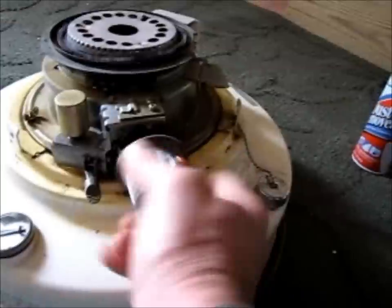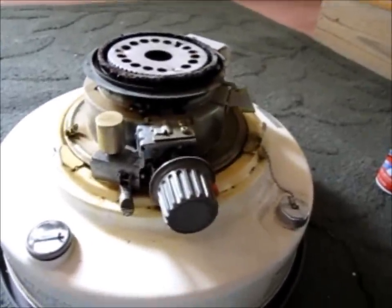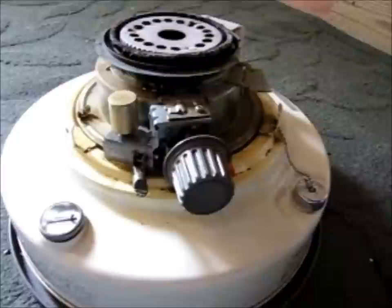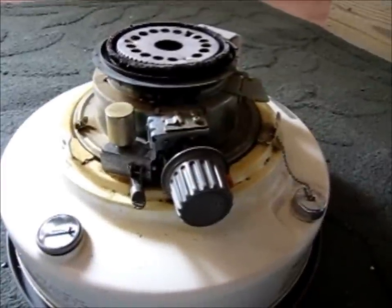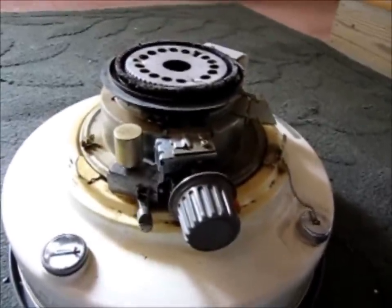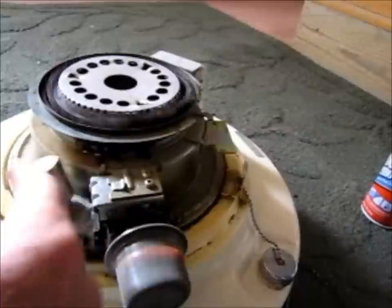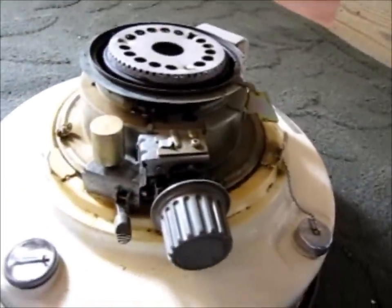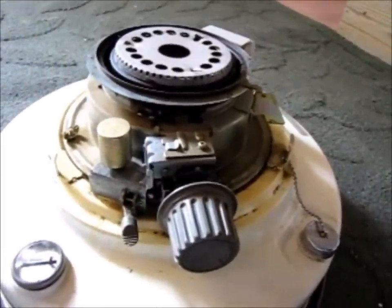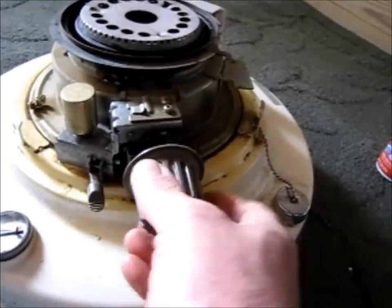Something that's kind of important on these heaters, especially if you use them inside the house like I'm using mine — and I think you're not supposed to, but who buys a kerosene heater to heat up the outdoors? Anyway, this is your safety device, your tip-over device. Just crank it all the way up and then give that kicker once, and it kind of simulates tipping your kerosene heater. It should shut all the way down, which mine does now.